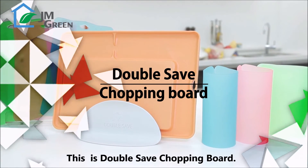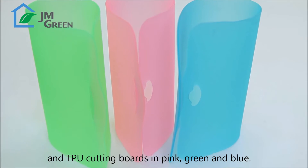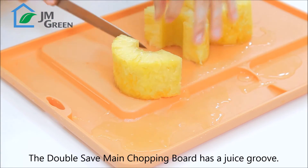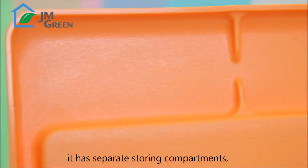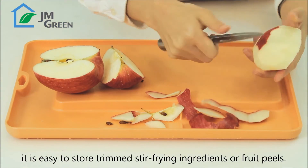This is the Double Saved Chopping Board. It consists of a main chopping board in orange and TPU chopping boards in pink, green, and blue. The Double Saved main chopping board has a juice groove, so there will be no soup spilling from the chopping board. It has separate storing compartments, making it easy to store trimmed stir-frying ingredients or fruit peels.